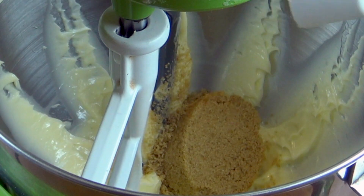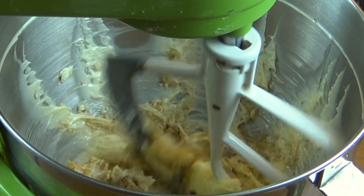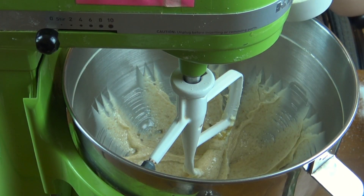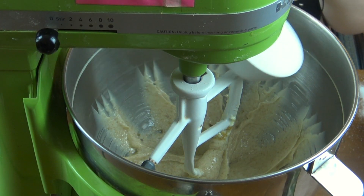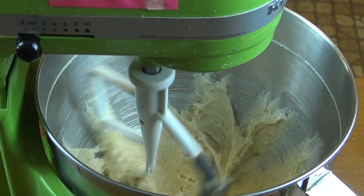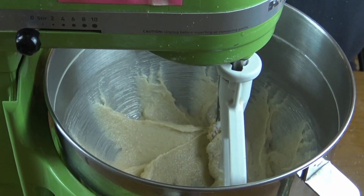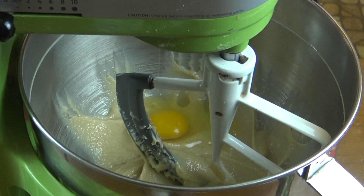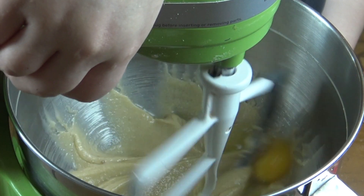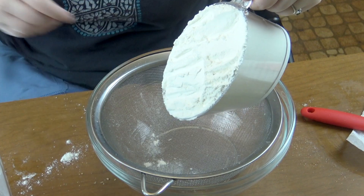Then I'm gonna add some brown sugar and mix that up until incorporated. And some granulated sugar. And an egg. And I put some vanilla extract in here at this point too — you just can't see it.